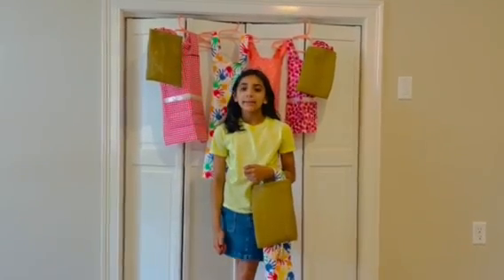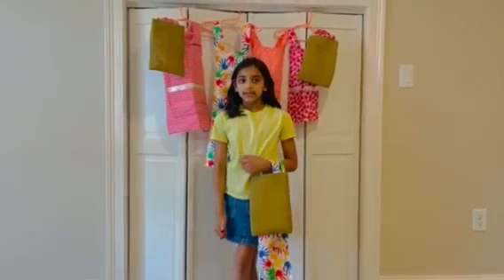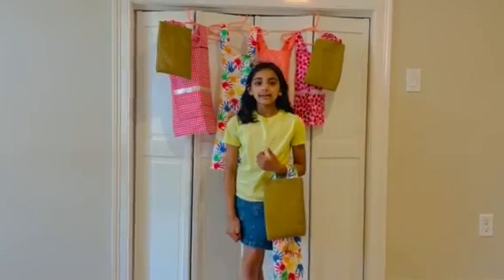Hi, my name is Mishka Satay and I am the owner of Mishi Mishi Creations. I'm eight years old. I sell handmade kids aprons.